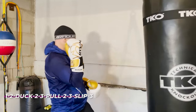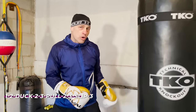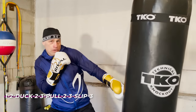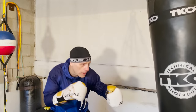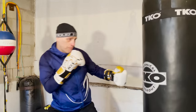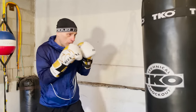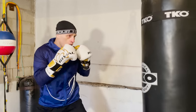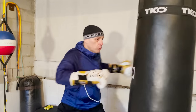Like Muhammad Ali vs. Frazier in that famous photo — but also, if you just put on the brakes you can go Mayweather style, staying right in your position. So the combo is: one-two, duck, two-three, pull, two-three, slip-three. It's the same set of punches in a row — one-two, duck, two-three — then pull, two-three, slip-three. Get into that flow.